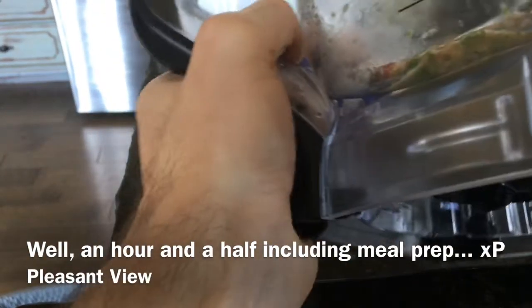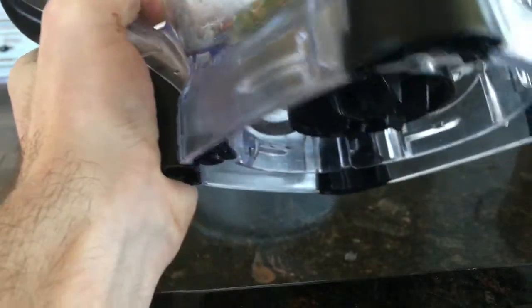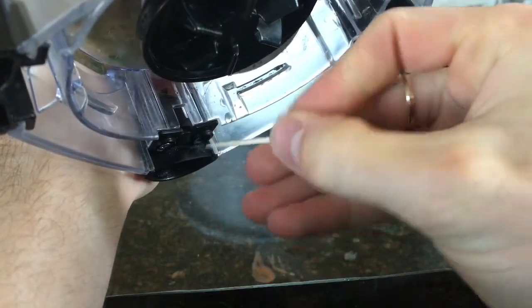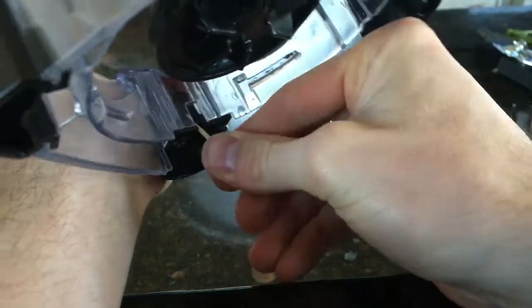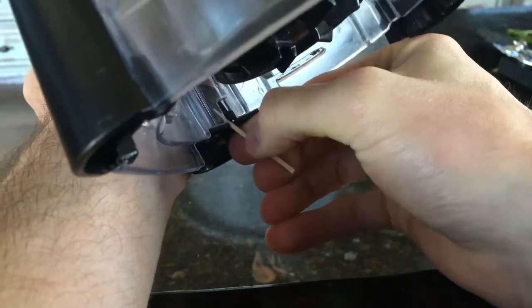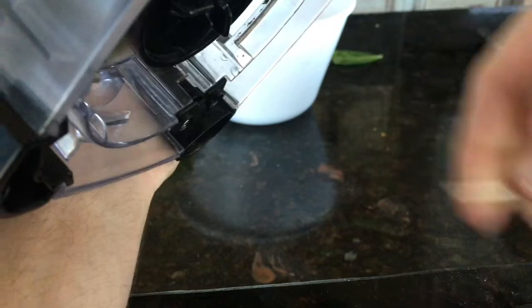After hours — literally — of trying to figure out how to fix this, my roommate walked in and said, "You'll figure something out." And so I did. I took a toothpick and wedged it right there, then broke it down to a good size.